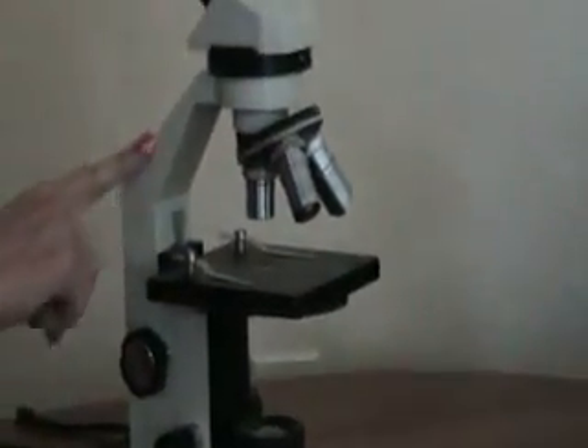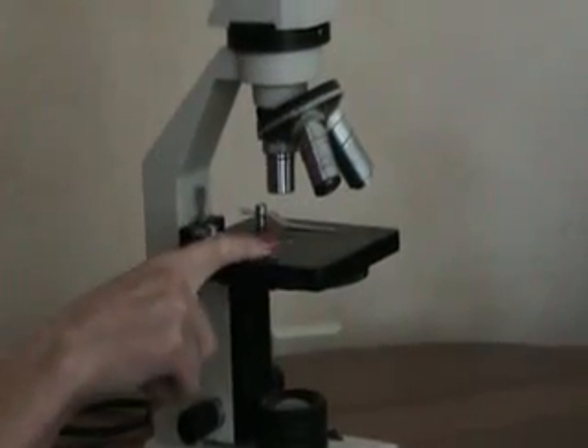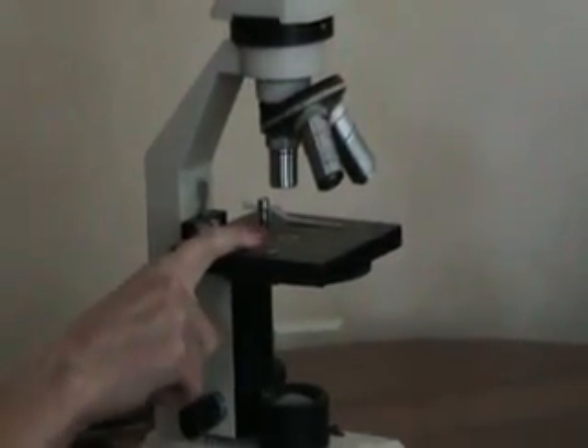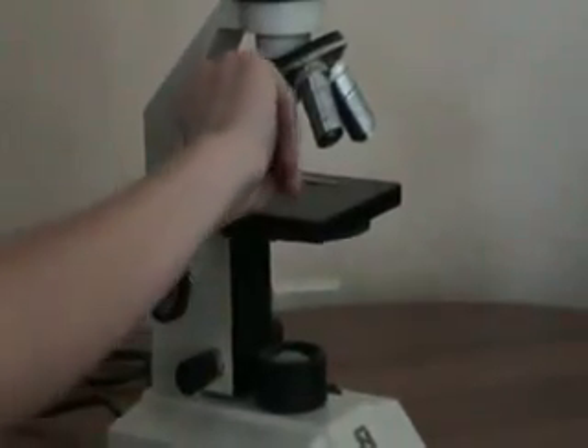Going to the back, this is the arm of the microscope. Going forward, we have the stage clips, which hold your slide on. You put the slide over the light source and clip them down with the clips.